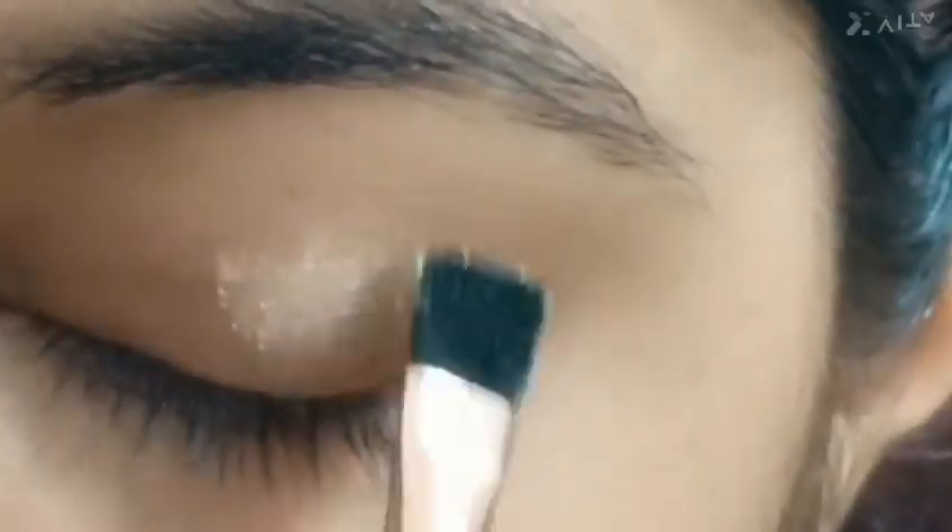First of all, I am taking a skin color eye shadow. If you don't have any eye shadow, you can use a white eye shadow. Otherwise, you can use a compact eye shadow.